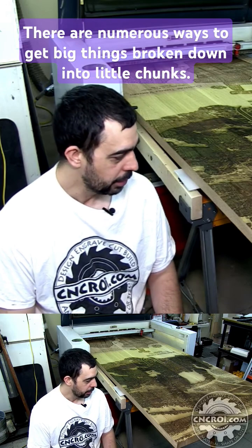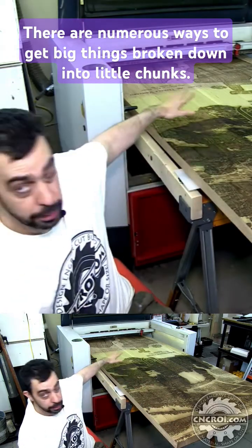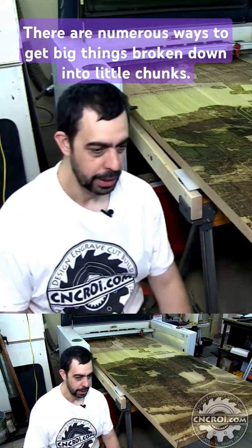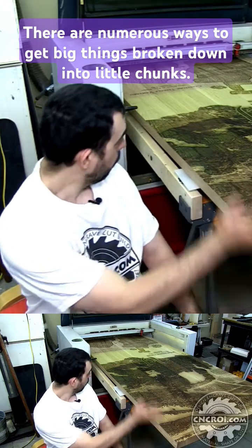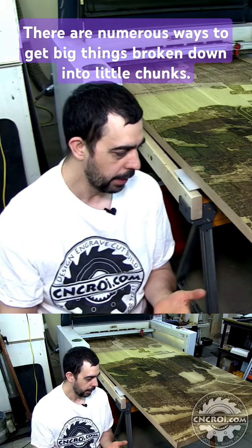Another way around that would be to do it in small squares. The design itself, instead of being one solid design all the way through the door, you'd have little squares — or triangles, or whatever — of laser engraving. So you can modify a design so that it's a lot easier to laser engrave rather than going for full coverage like this. Every approach has its plus.